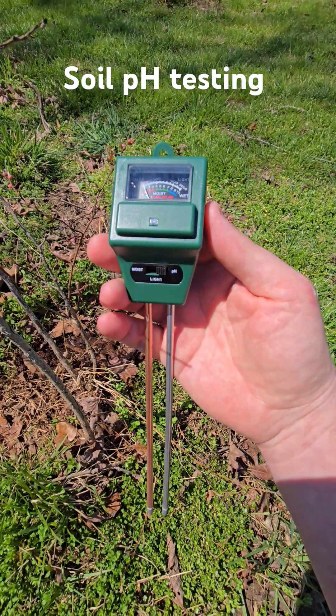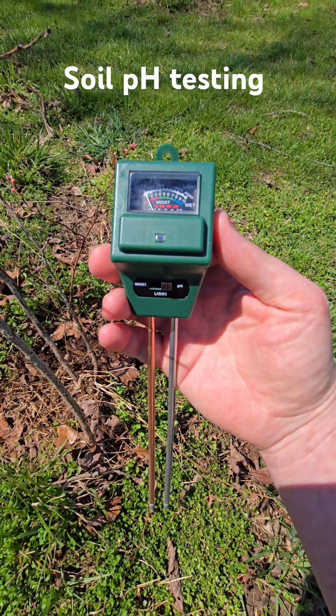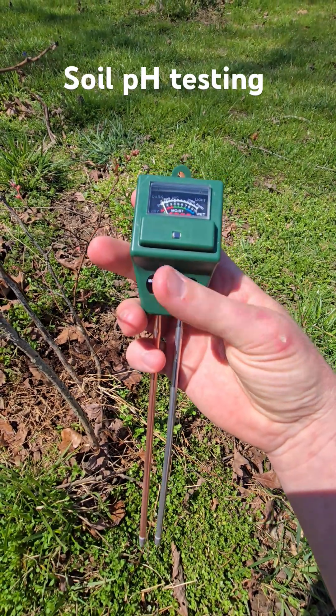Garden soil pH testing. I got this meter from Amazon — it was only about nine bucks. It tests pH, light, and moisture.